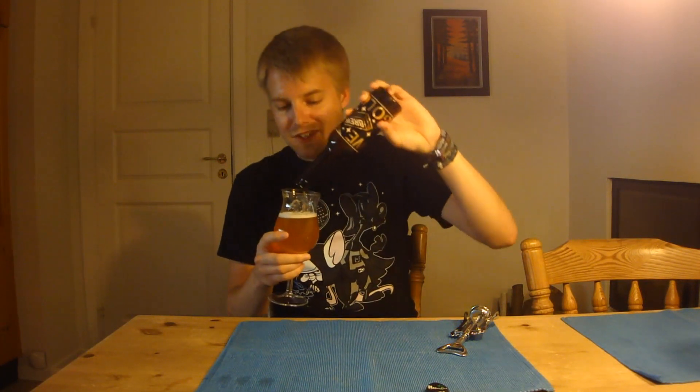Let's pour some more in just to get the last amount of gold flakes, because I paid for that. Cheers guys — first time I ever try edible gold flakes, not just in beer but in general. Of course you can't taste them, it's just for making this beer fancy, but it tastes pretty good. It's quite bitter and, you know, sweet, juicy double IPA.